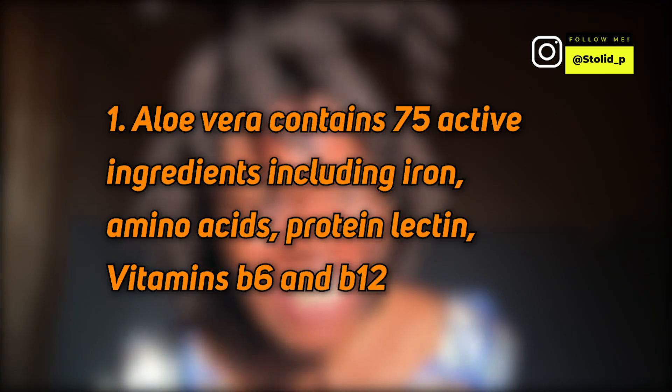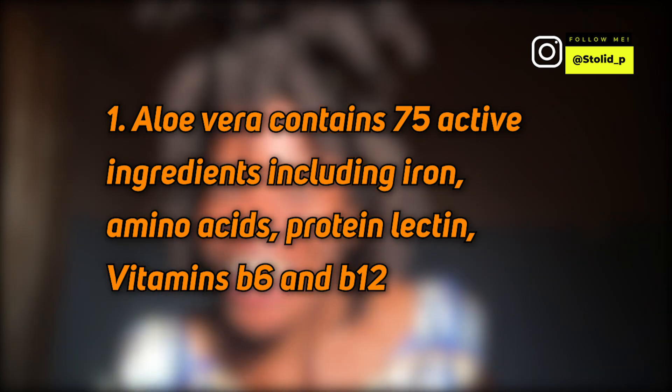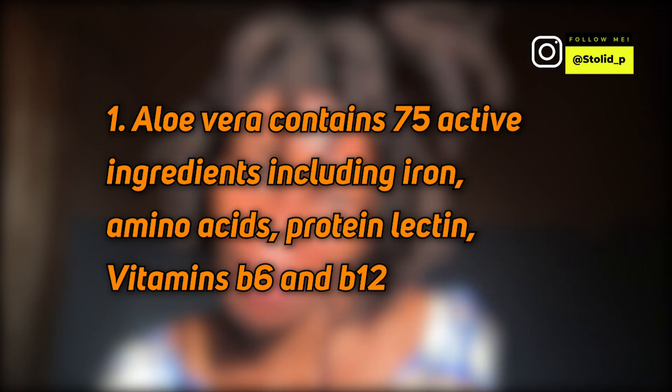Aloe vera contains 75 active ingredients. Aloe vera also contains some iron, amino acids, protein, lectin, B12, B6, and some other nice B vitamins.